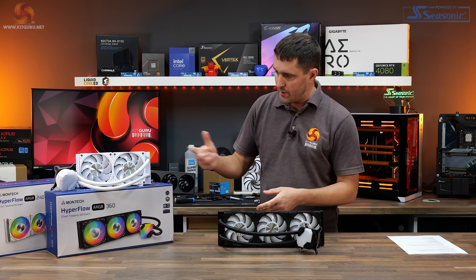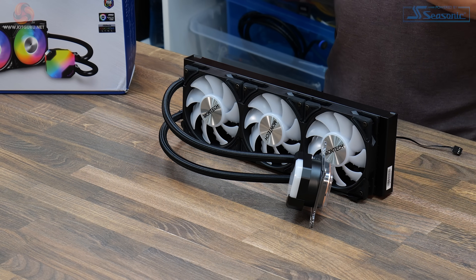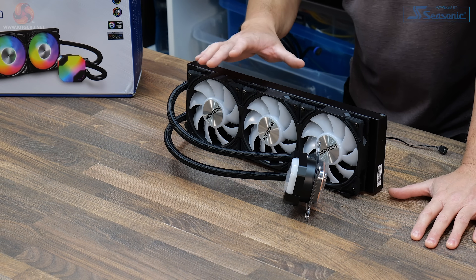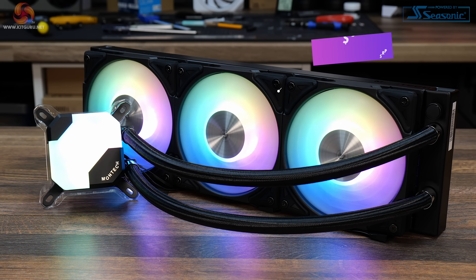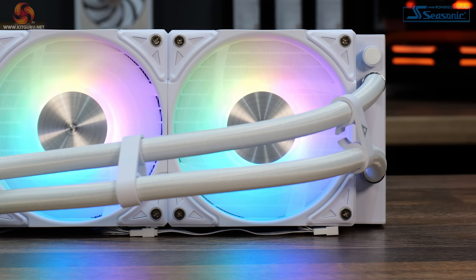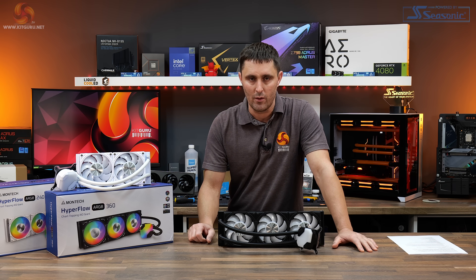Apart from the difference in colour between the 240 and the 360, they are basically the same coolers. I'll be concentrating on the 360 version. These are available to purchase now at $85 for the 240mm and $95 for the 360, in either white or black. In the UK, you can pick them up from Scan — the 240 at £69.99 and the 360 at £84.99. To me, that sounds like extremely good value, almost too good to be true.